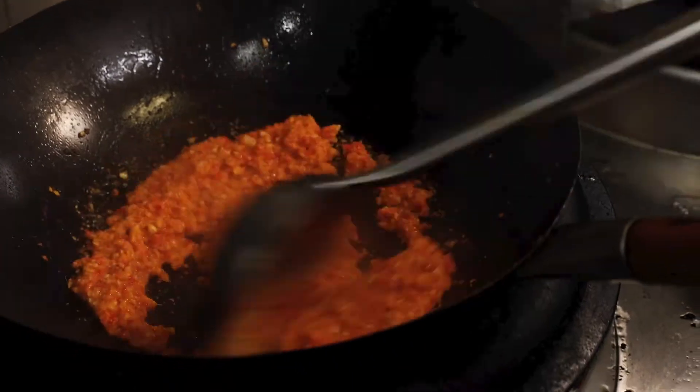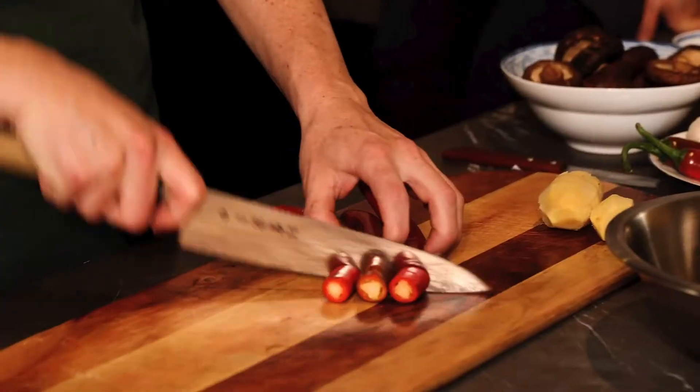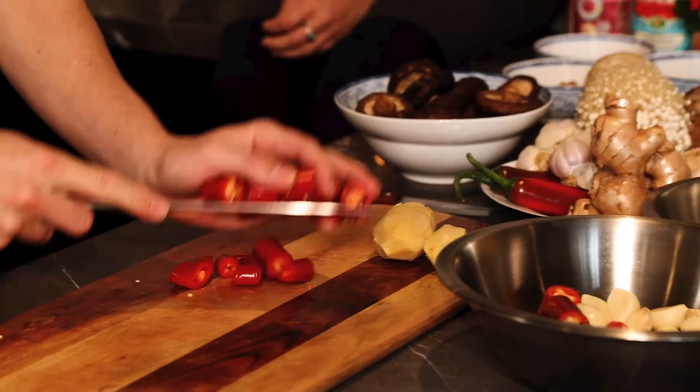So first off today we're going to start with the XO eggplant noodles. XO sauce is traditionally a cooked-down chilli sauce made with dried scallops, dried shrimp. It's really luxurious — it's like the Rolls Royce of sauces. You can put as much or as little chilli in as you like depending on how spicy you like things.